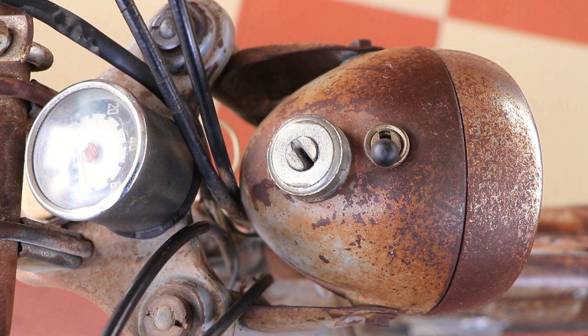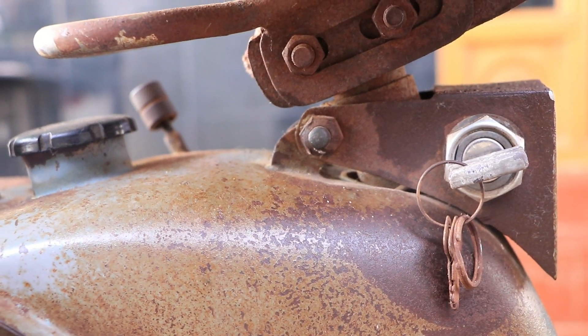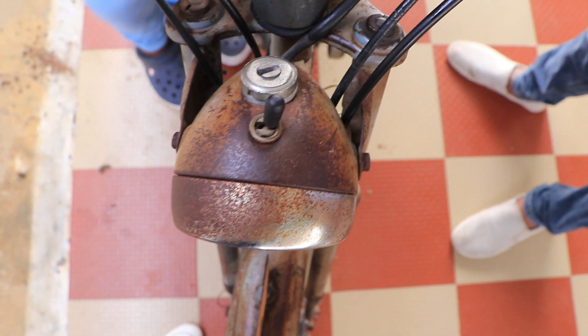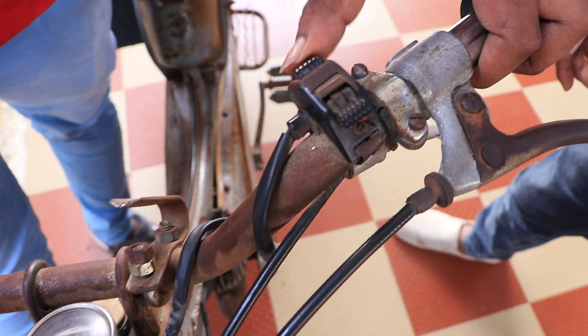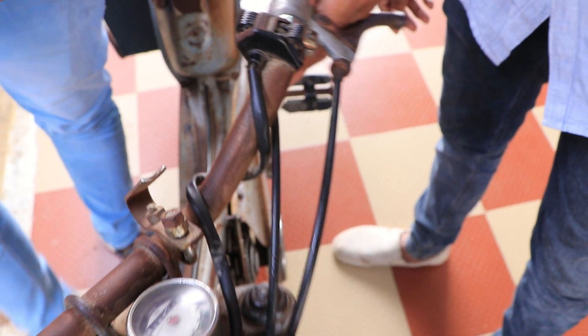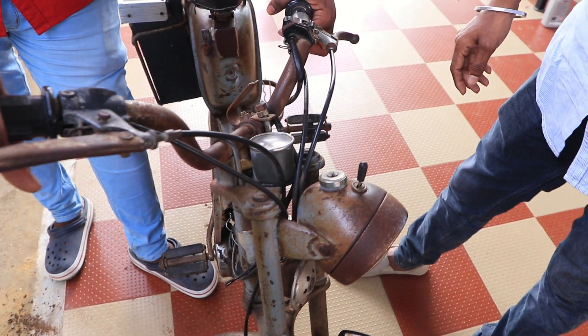There is a seat — you can also alter it. There is a seat but it is in this. Here is the dim tip. I can put it in. Here is an extra switch. There is a clutch here.